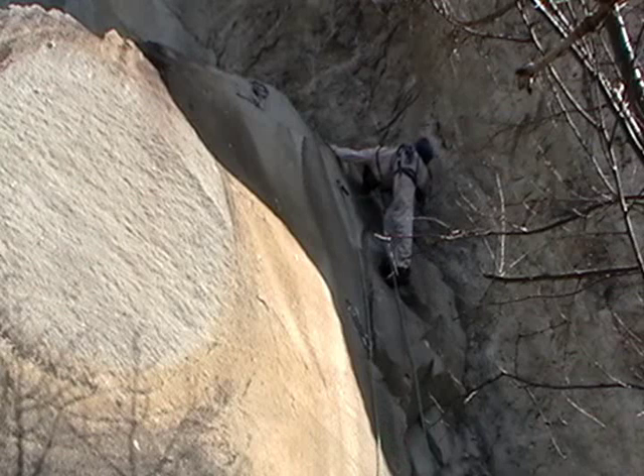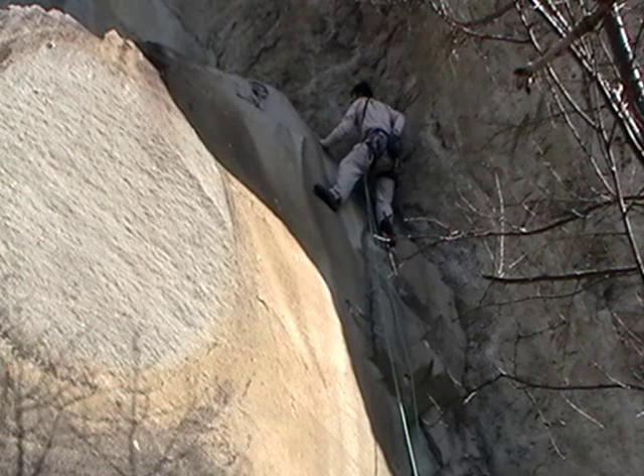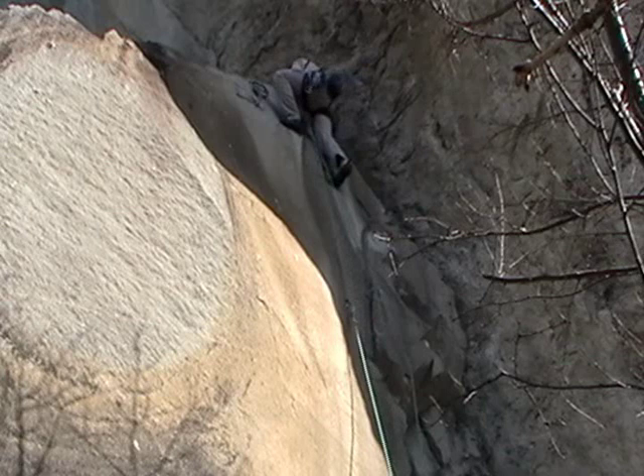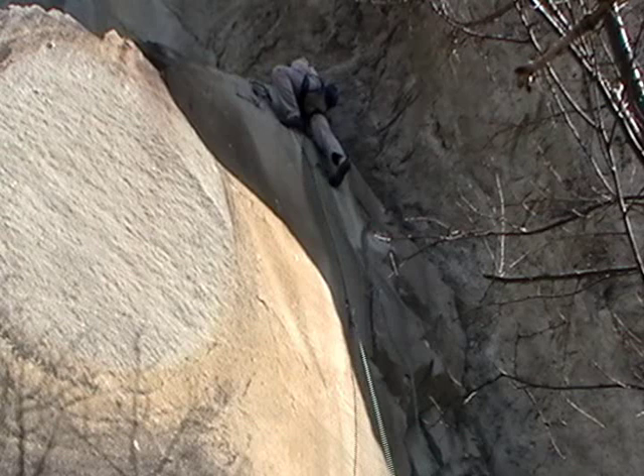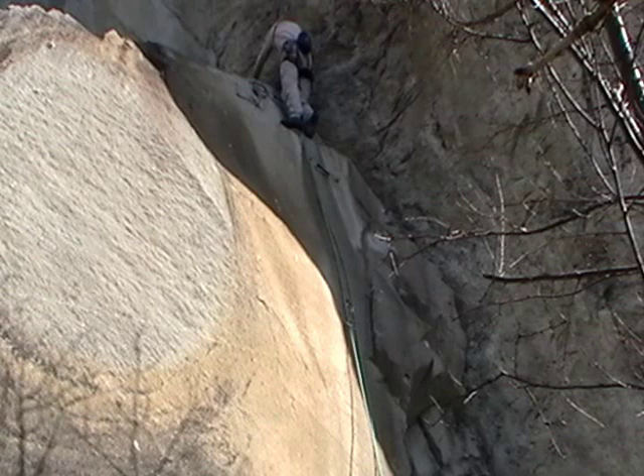Nice quick clip, feels good. I'm on to the next jug, feeling real safe and secure. Got a great stance here. It's all about feeling comfortable, feeling confident when you're rope soloing. Bust out a couple more moves, I'm on jugs now. Notice how I climbed up higher than I had to to make this clip because it's nice and low, below my device — a real easy clip. When I'm feeling confident, I'll climb above my protection and clip nice and low. It's real quick and easy.